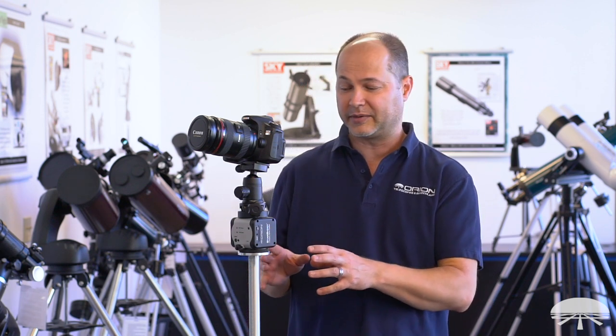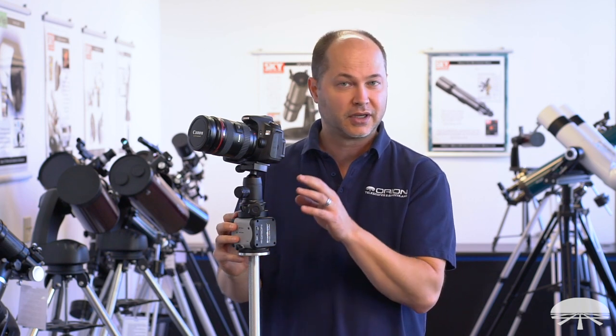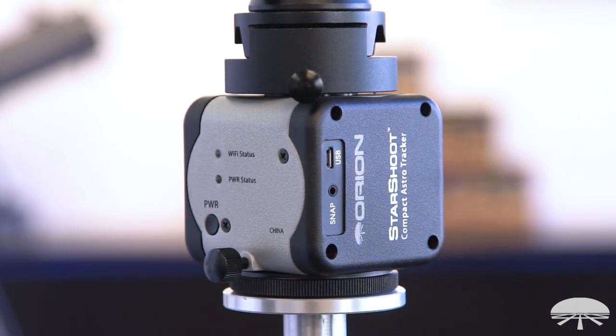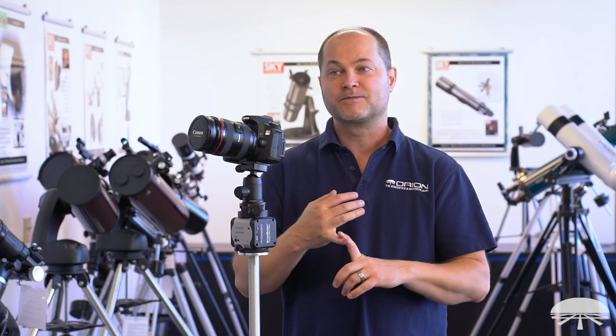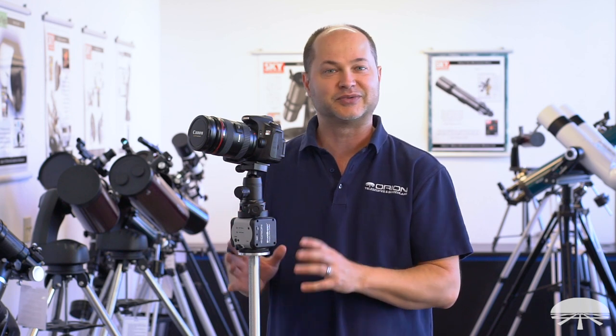Hello, I'm Ken with Orion Telescopes and Binoculars, and in this video I wanted to talk a little bit about our Compact Astro Tracker. This is the Starshoot Compact Astro Tracker — a high-precision little tracking module built into this little box that allows you to do wide-field nightscape photography, long-exposure astrophotography even with a little bit longer focal length, and daytime or nighttime time-lapse photography too. The creative possibilities are endless with something like this.